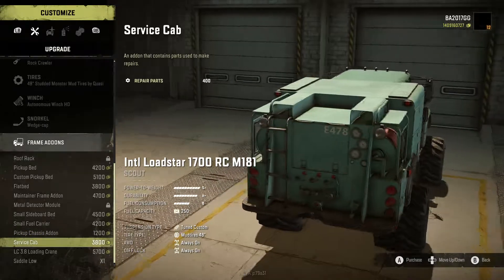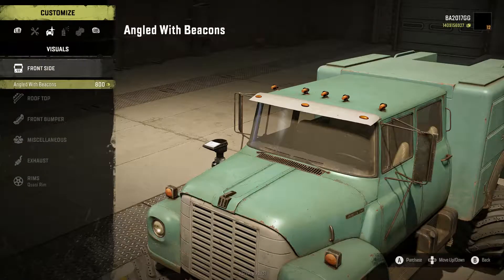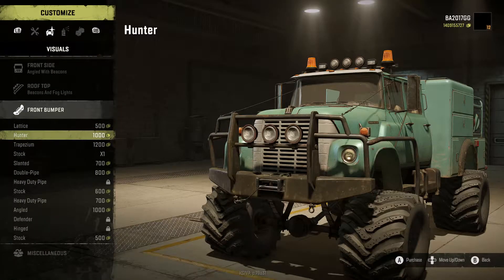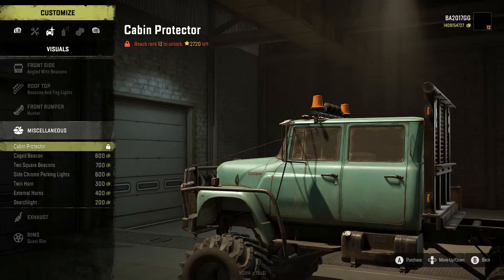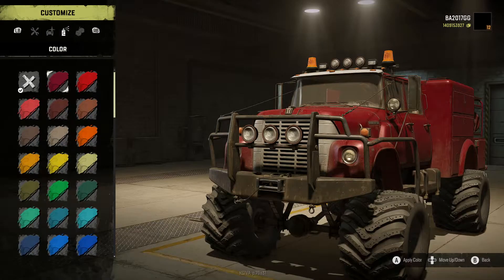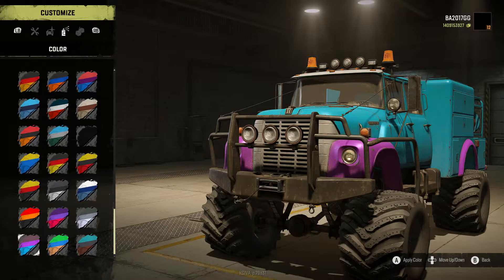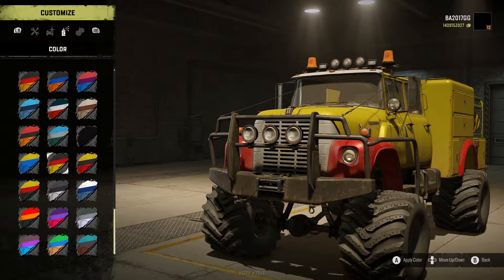We've got the pickup chassis add-on, service cab — it's kind of cool, it's a closed saddle. We'll put the service cab on. Front side angled with beacons, rooftop with beacons and fog lights, front bumper — we have a lot of options here. Going to go with the Hunter bumper, one of my favorites. We'll put a search light on, axle dump, Quasi rim of course. Going to use a funky color scheme — this looks like a service cab type thing to me.